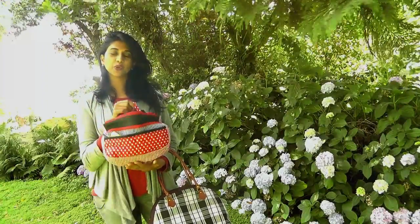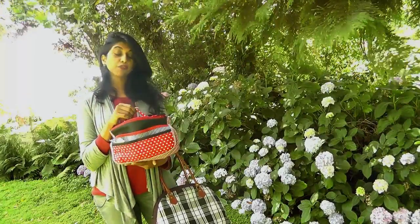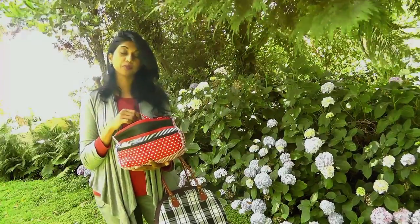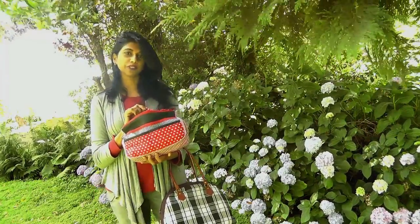Hey guys, welcome back to part 2 of this bag organizer. If you're watching this for the first time, part 1 you can find under the description box below this video. Let's go ahead and get started with part 2.